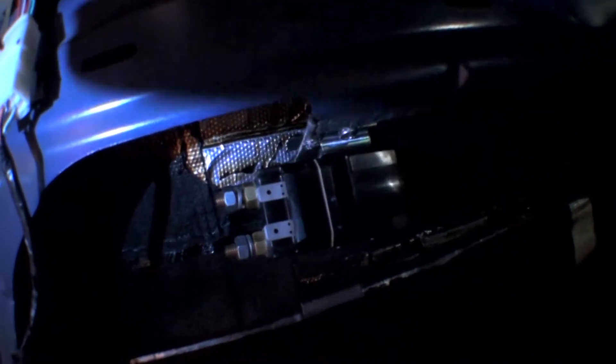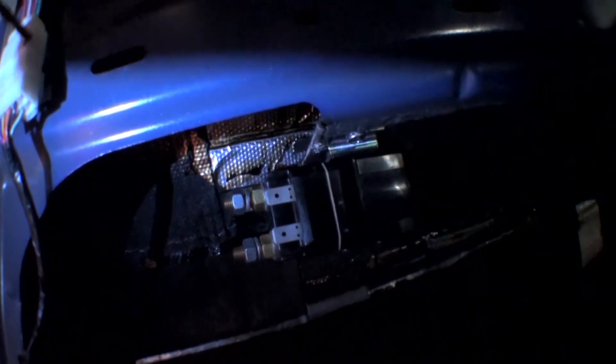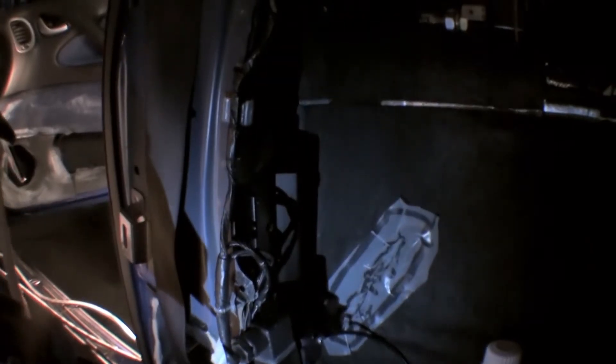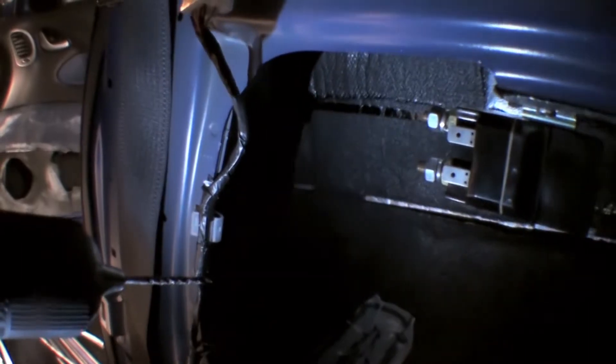We found this little location here — this is inside the rear passenger quarter panel, right in front of the wheel well, which is right over there. This is also where we mounted the canister bracket, right inside there. These pieces are going to be pretty close to each other, which is good — less wires to run.